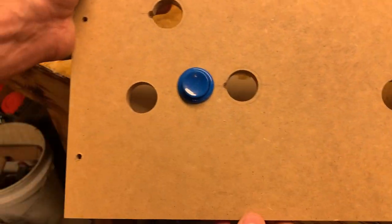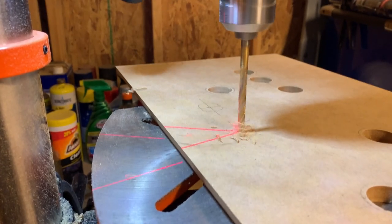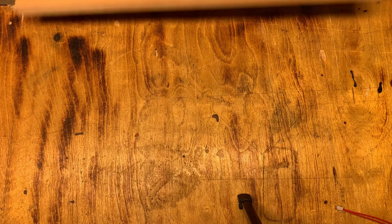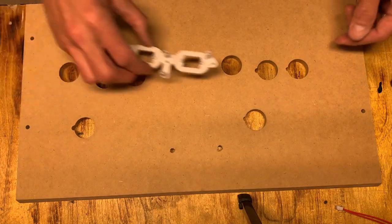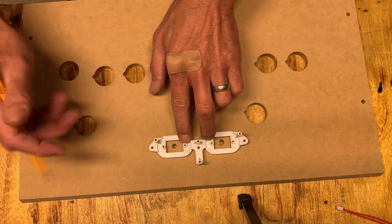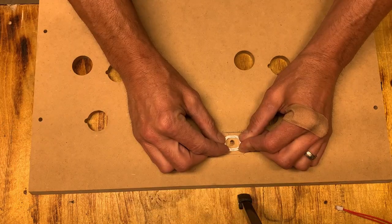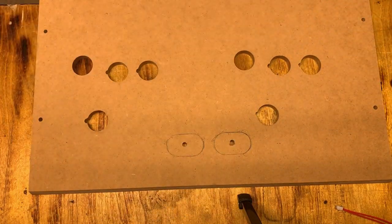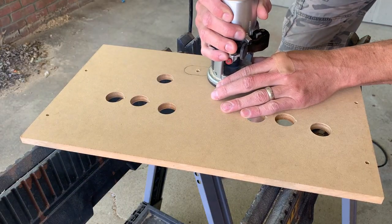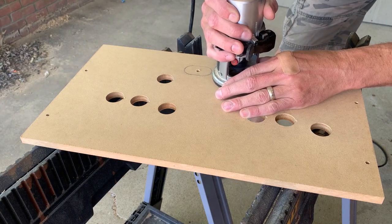Now we're going to locate the center for the volume and on/off buttons. This is a tough one because I really had to do it freehand — I started with a hole marked dead center of each one, then I take the bezel and outline the outside of it. What we have to do is actually route some depth out of this half-inch MDF so that all of this will be recessed down into the panel.